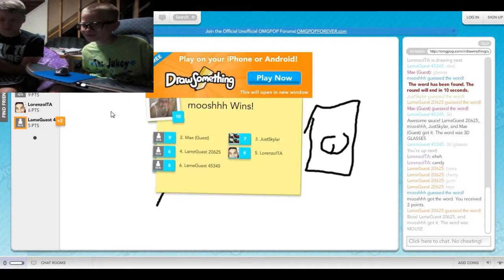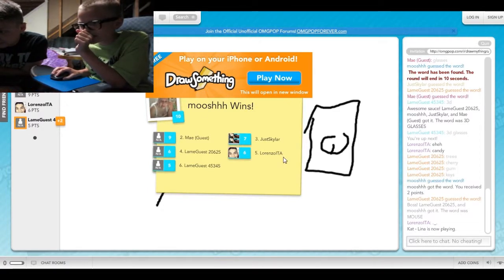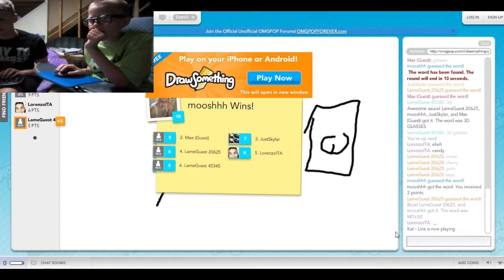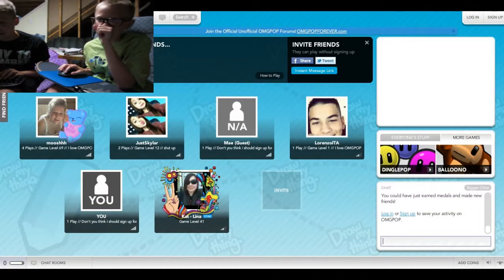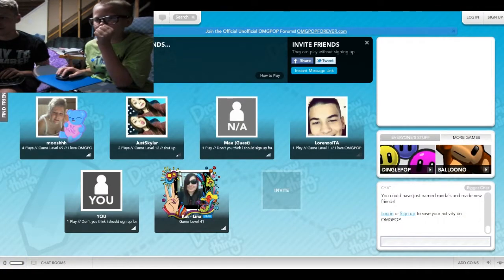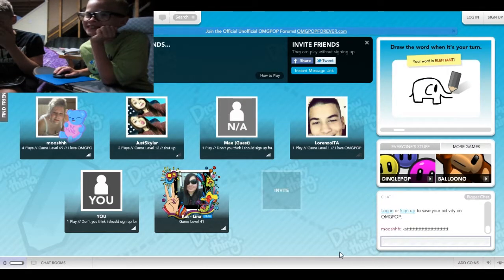I still have to guess. Play on, click down in here. Because the last time you didn't. And I wasn't actually guessing. Well, we played through one round already and we sucked. Really bad. That was a really good drawing though. On my part.